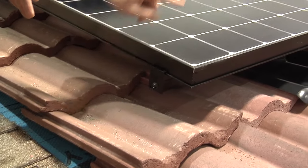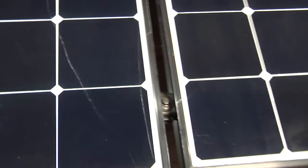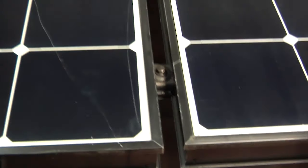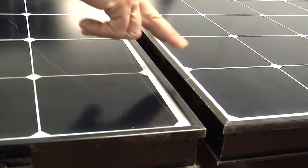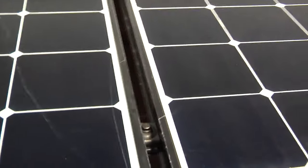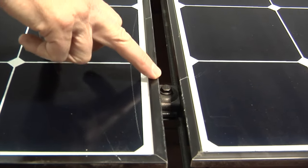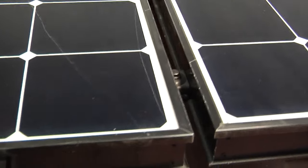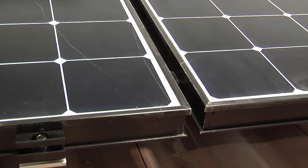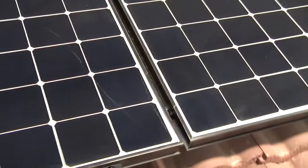And then if you look at the middle section here, there's something called a mid-clamp. On a general third-party install using universal racking, the mid-clamp would sit above the panel and be more visible — you'll see a bolt. Here, SunPower builds the mid-clamp so it's actually seated lower than the actual top edge of the panel frame, and that hides it. So when you're looking at the roof, it's going to look like it's floating. Tom will discuss that in more detail with some racking examples.